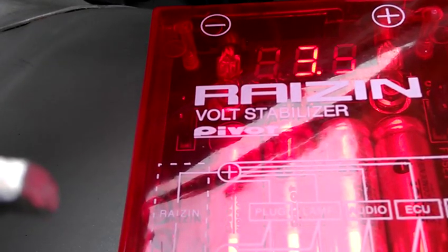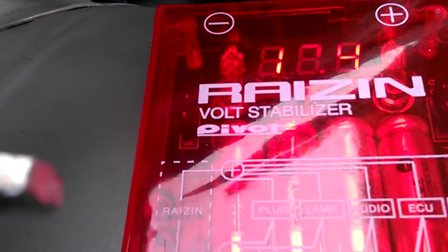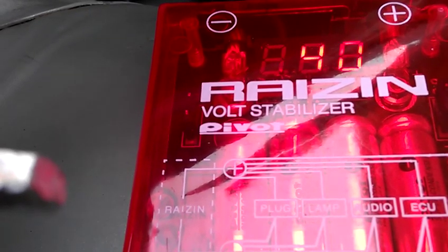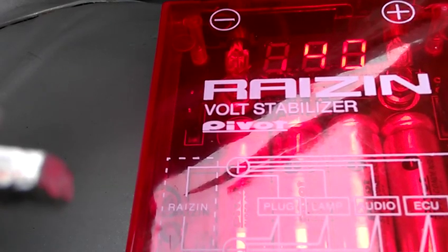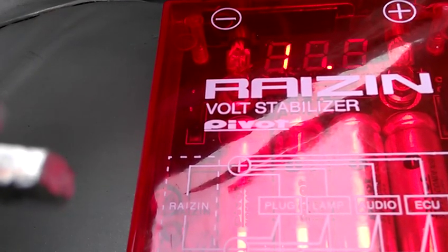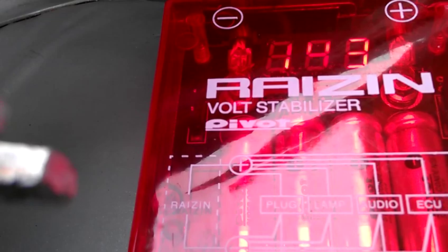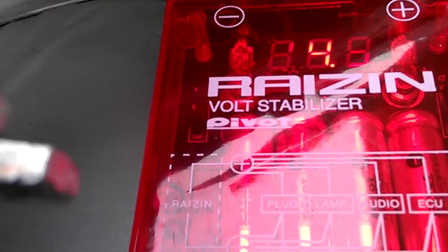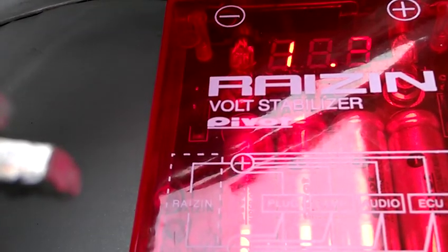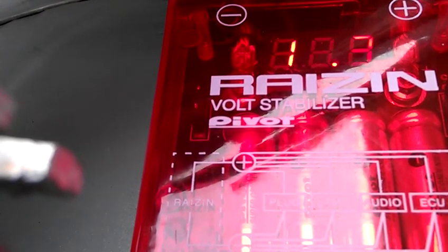Everything's working. Let's turn it off and see how fast it drops. 14.3 — car on, running, everything turned down. So almost back up a full point, just 0.3 off. Let's get it.